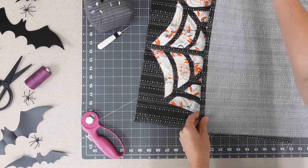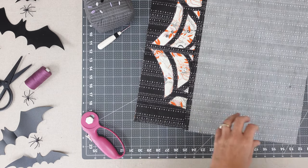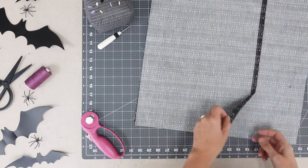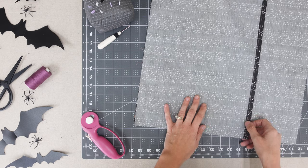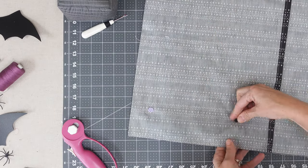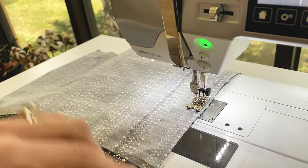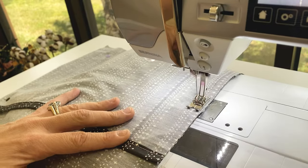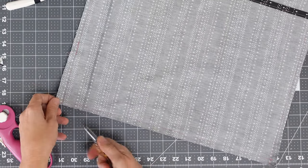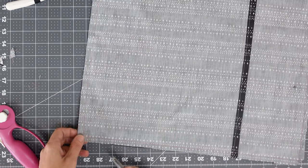Align your two backing pieces over your applique front right sides together. Pin in place with backing edges overlapping in the center. Stitch around the entire perimeter of the pillow. Clip your corners and turn right side out.